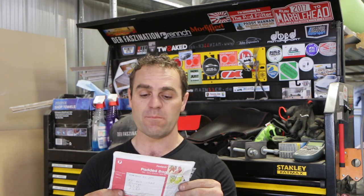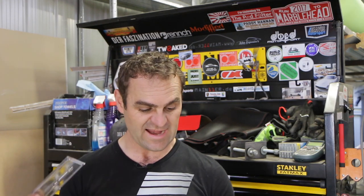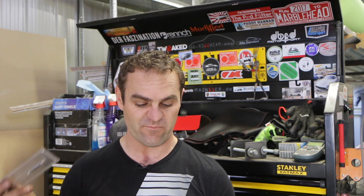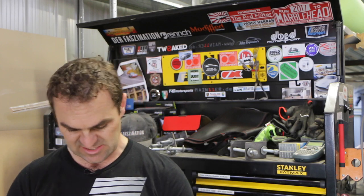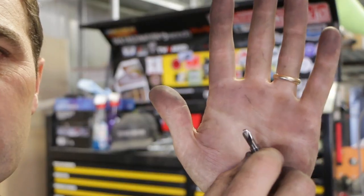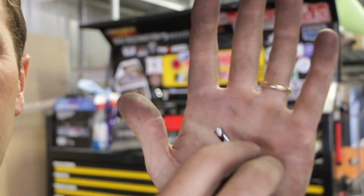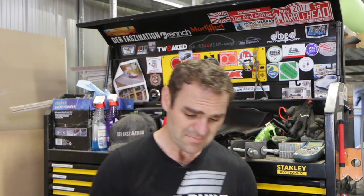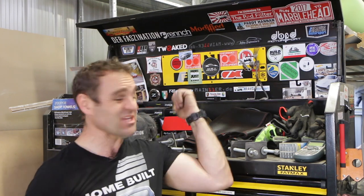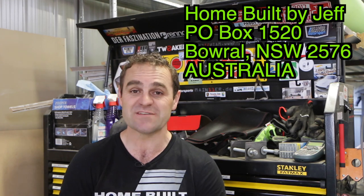It's time for mail time! Today I have a little package from Tim Smythe in Parkside, South Australia. He's sent me a spot weld drill bit, which should be quite handy. He said it's a six mil but also available in eight mil. He's used the six mil for a while and found it to be the perfect size on most Alfa Romeo welds. If you have a look here, it's got a very flat tip with just a very fine little point on the end to centre it, and then it can just cut the welds out flat — so that should be really handy. If you guys have got anything you want to send through to mail time, you can send it to Home Built by Jeff, PO Box 1520, Barrel, New South Wales 2576, Australia.